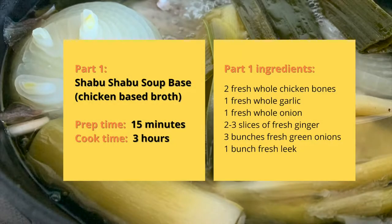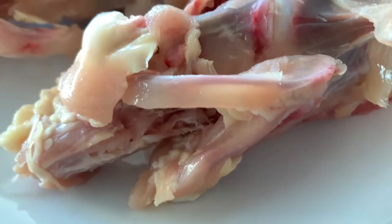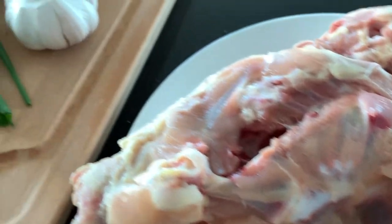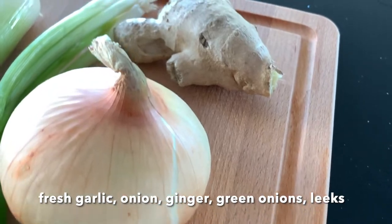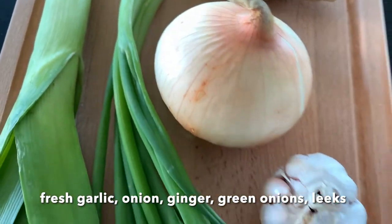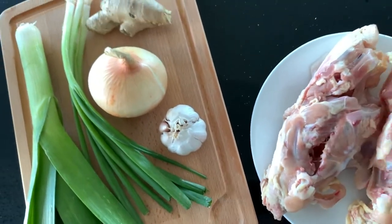The broth base takes 15 minutes to prepare and 3 hours to cook on a low simmer. For this soup base, we'll need 2 whole fresh chicken bones, 1 whole fresh garlic, 1 whole fresh onion, 2-3 slices of fresh ginger, 3 bunches of fresh green onions, and 1 bunch of fresh leek.